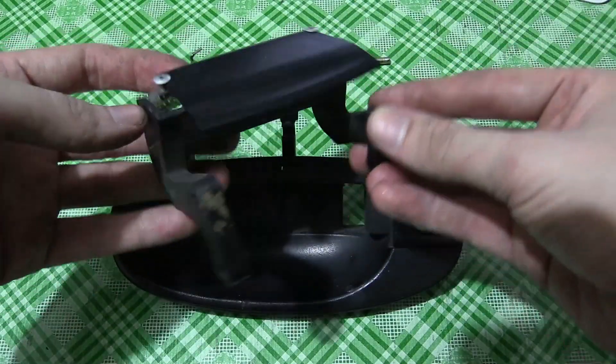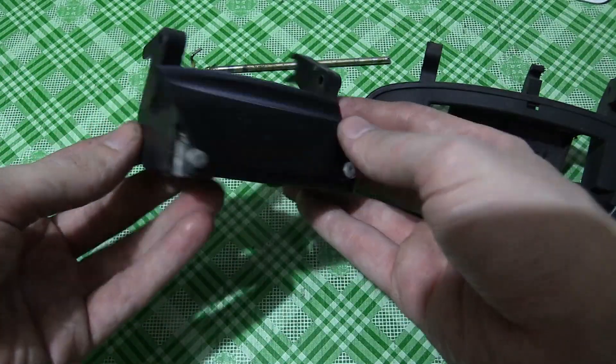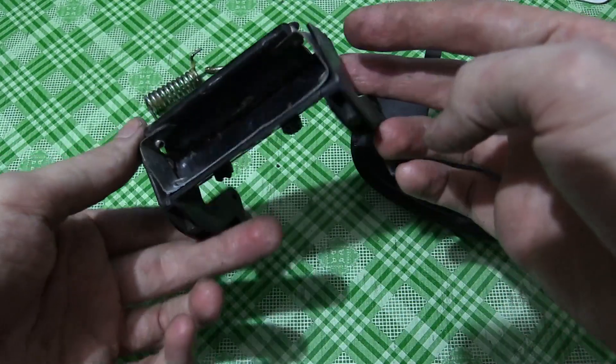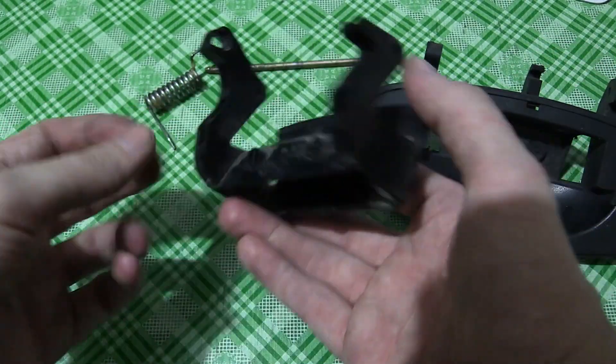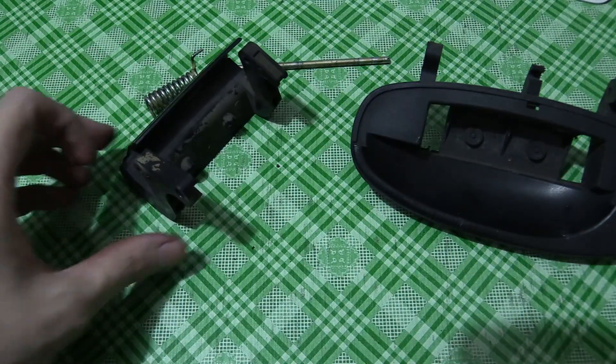Basically this is the part that I'm going to have to 3D model. Now I know some designers will be looking at this and thinking that's easy, that won't take long at all — but I'm not a professional designer, so don't expect this to be super easy for me. But that's the part I have to model. Subscribe and come back soon for the second part of this video.